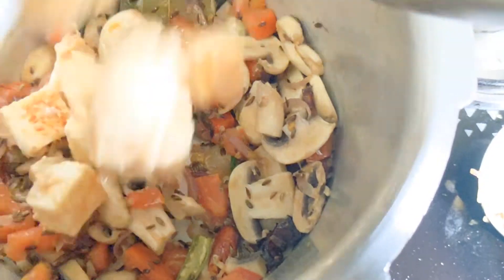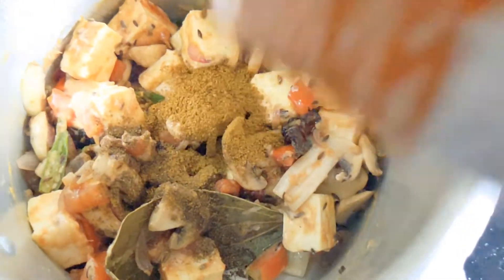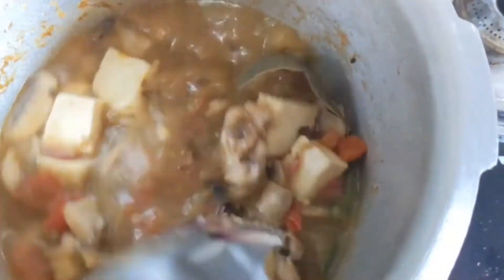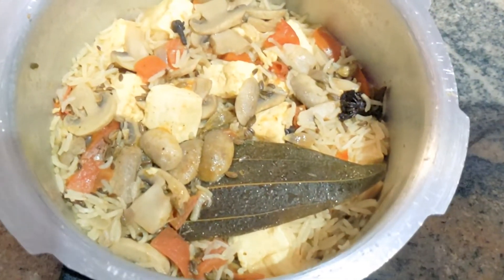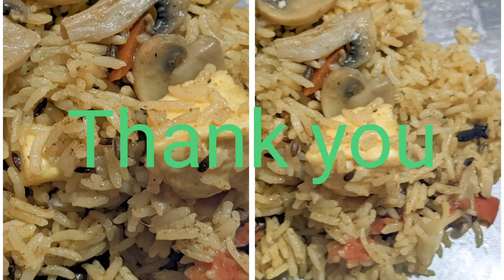Fry for 2 minutes and add 1 spoon of biryani powder. Add 1 cup of rice and 2 cups of water. Add salt. Like, share and subscribe to my channel.